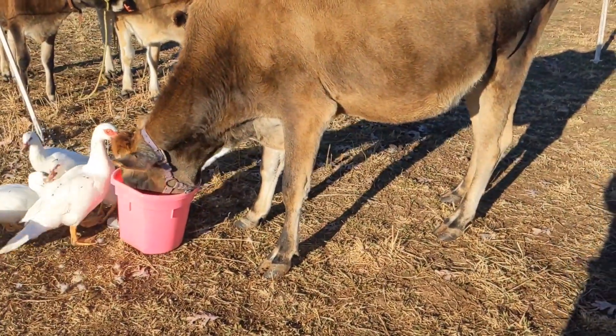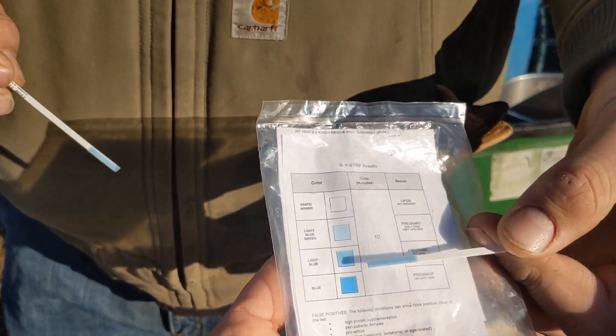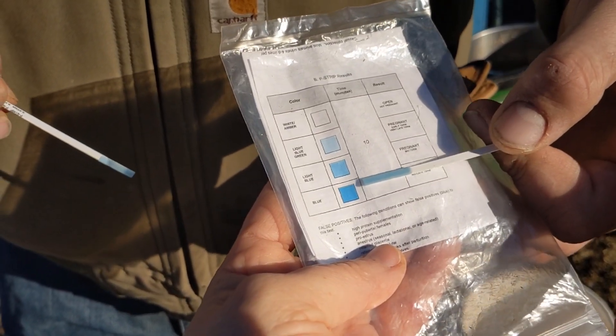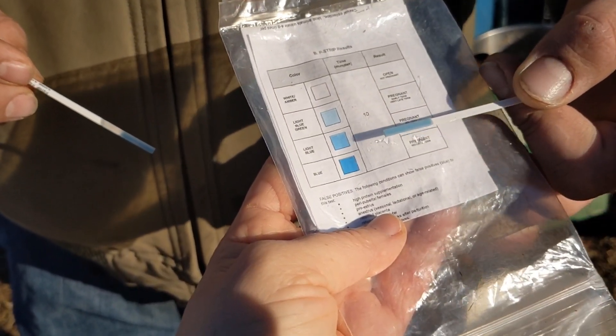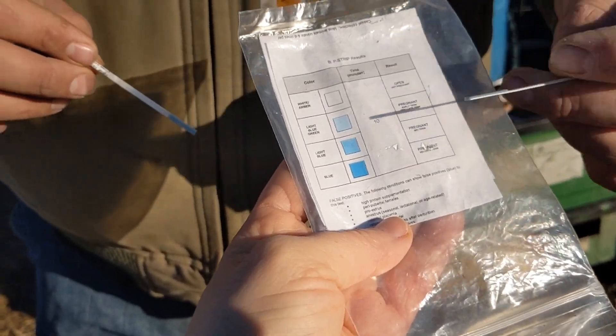There's our Beach girl. We've got Keila and hers is a little on the darker blue — kind of between light blue and darker blue — which indicates a midterm pregnancy. That's what we expect; she's not due until February, so she's right on track. Everyone's pregnant!